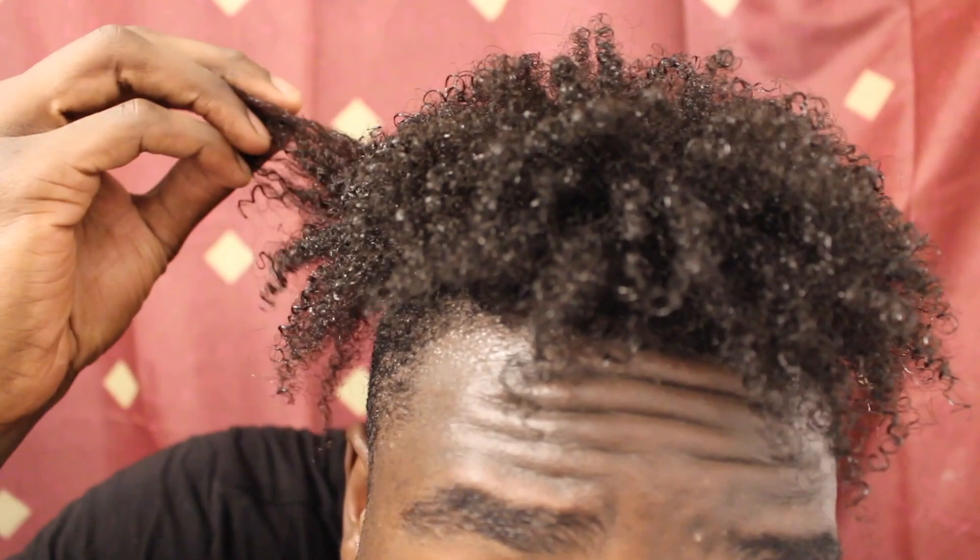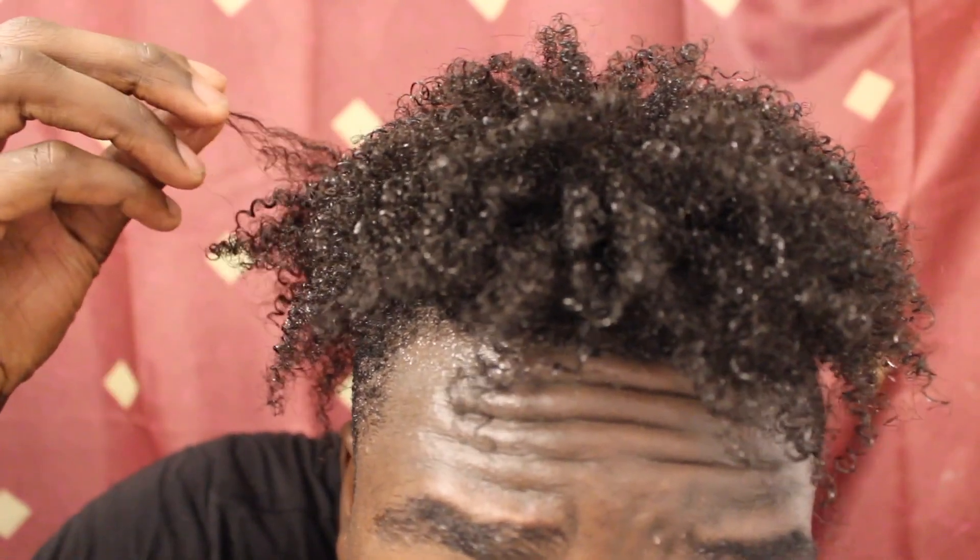Alright guys, these are the final results after doing the deep conditioner. As you guys can see, my hair is nice and soft. And this is with no product in my hair — just the shampoo, conditioner, and deep conditioner, all washed out. So when I put in my leave-in conditioner and my gel, my curls will be poppin'.